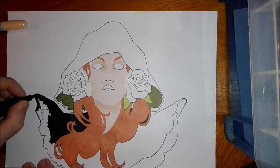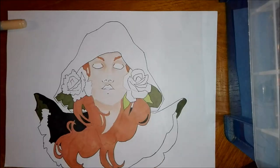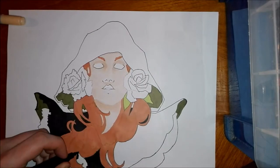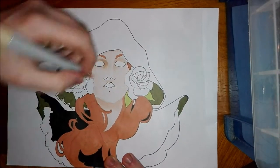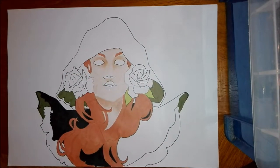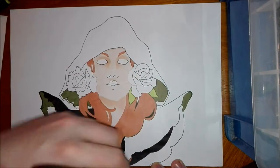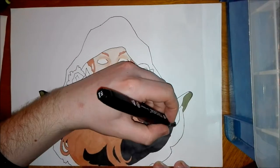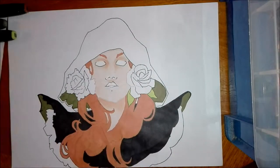With alcohol markers they have similarities with watercolours — you have to plan out your drawing a little bit. When you put the markers down it's very difficult to remove or lift them. I found this quite frustrating because once I put a colour down there's nothing I can do to change it. You'll see that later on I put one side of the hair far too dark and it's very difficult to lift.